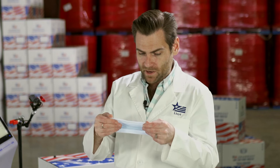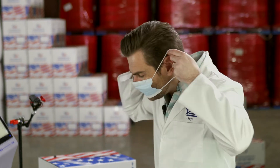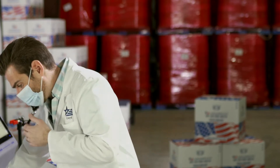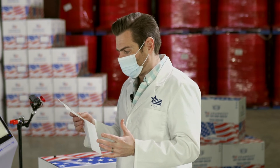I'm going to go ahead and try this bad boy on. It feels smaller than normal — I don't know why. Now these were very affordable. They were the second cheapest mask but the cheapest for a pack of 50. It's $8.49.